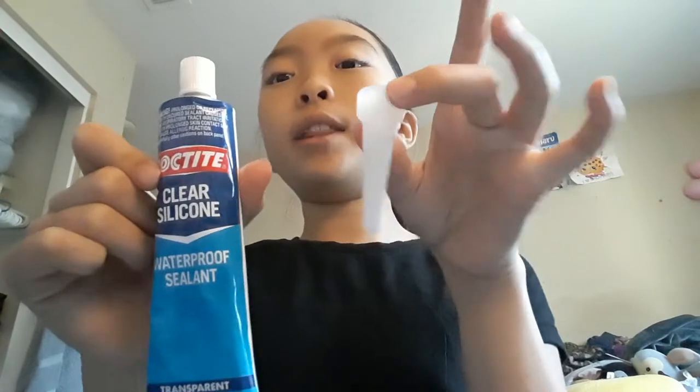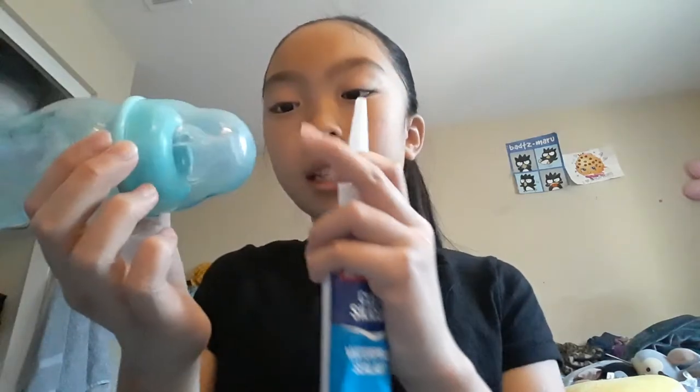What I use is basically waterproof silicone sealant — and it comes with this. You just basically put it on, and then you just put it in the nipple. Just put the stuff in. I'll come back to show you guys my bottle.